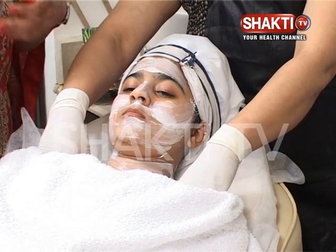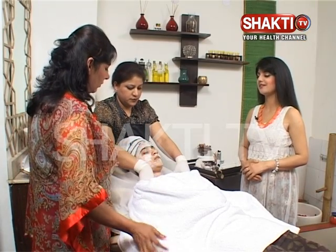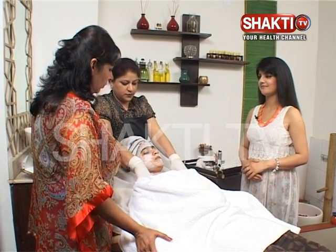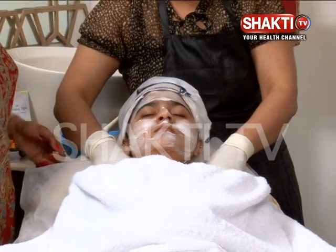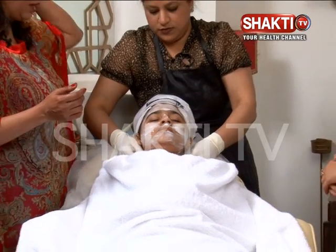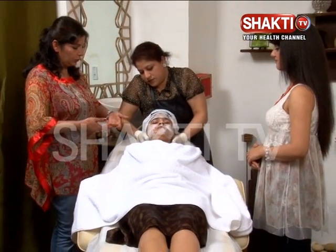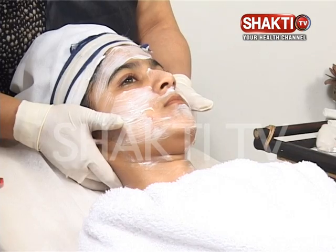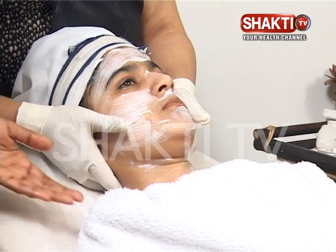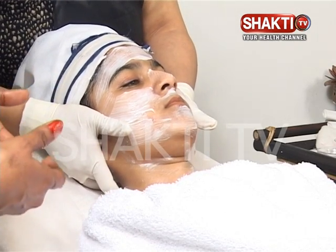If we apply more pressure, we can also pull the muscles. She will pull 3 times and then come back to the neck. The back of the neck is the cranial nerve area. She will pull 3 times there as well.